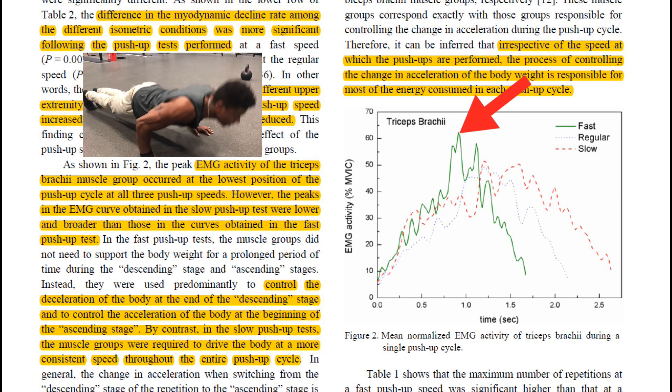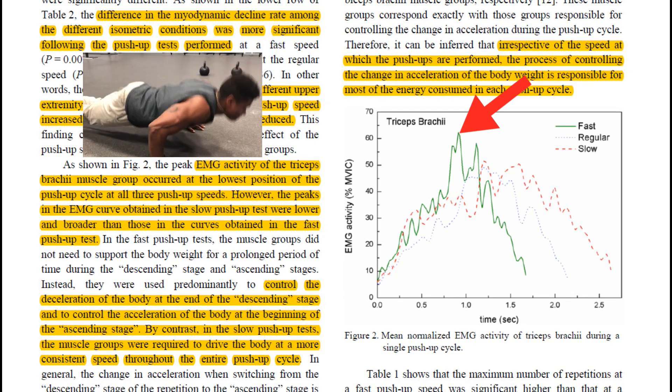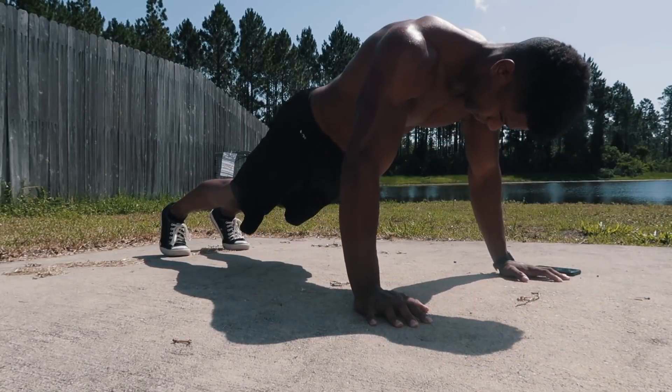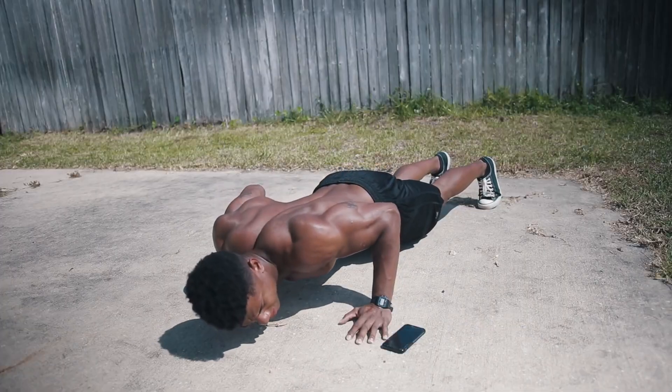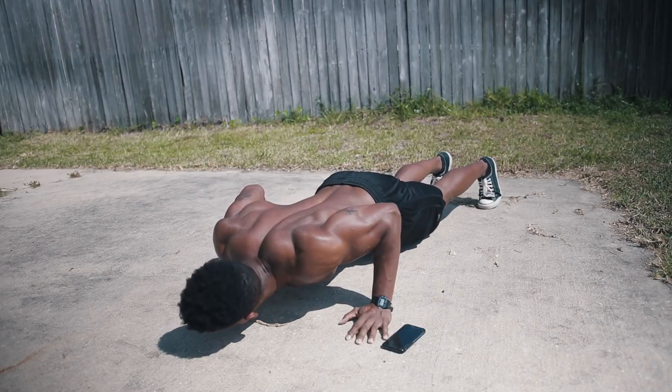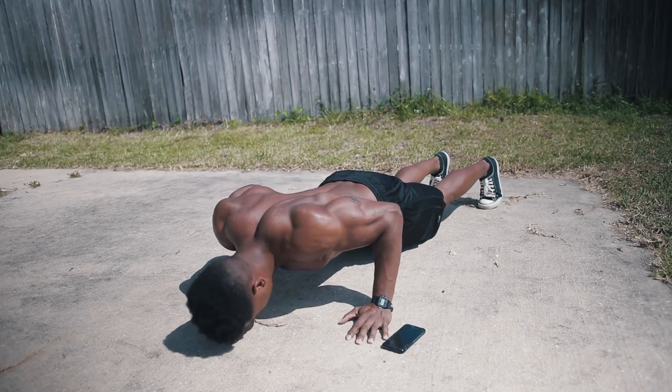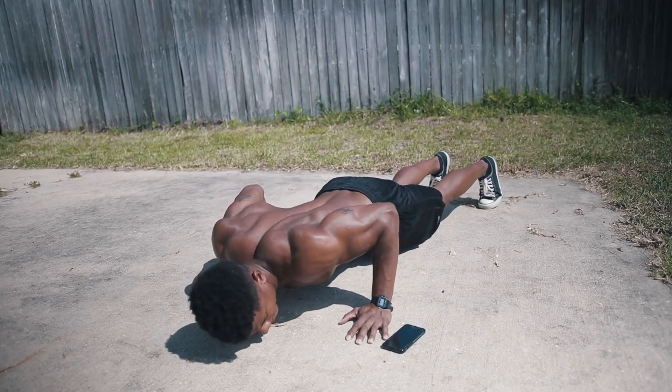This is mainly because they had to change directions from the bottom to the top of the push-up at a very fast rate. But the normal and slower group had a greater total amount of muscle activation, because they also had to change directions at the bottom, but they also spent more time supporting their body weight during each rep.